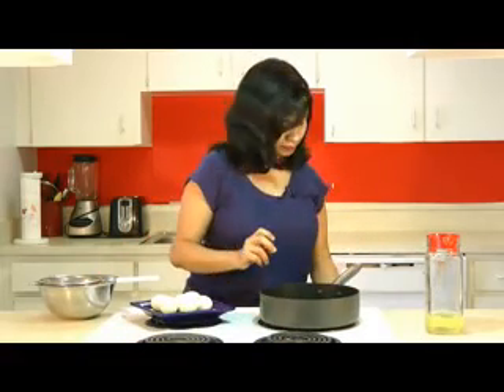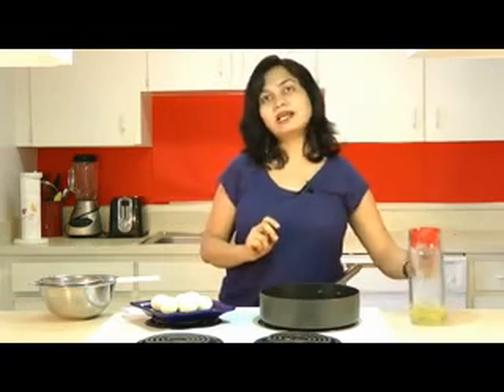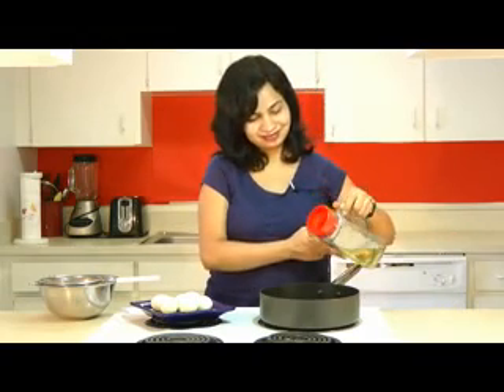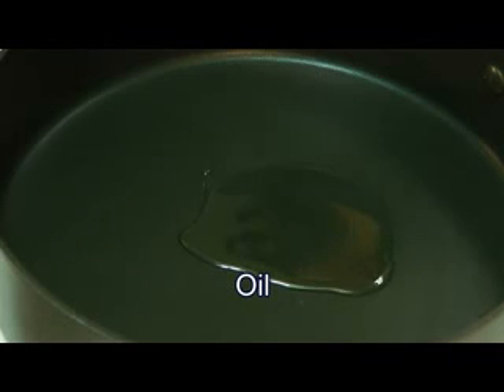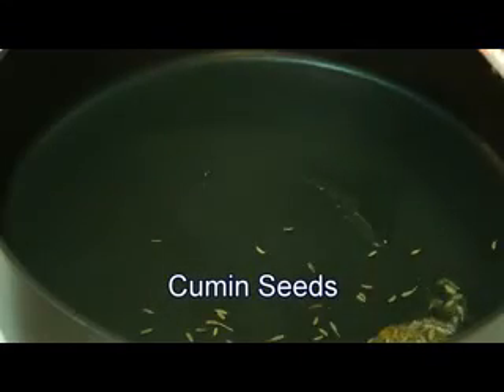Next we'll start making the biryani. Heat a pan over medium heat and add a tablespoon of oil. Let the oil become hot. Once it looks nice and hot, we'll go ahead and add cumin seeds — about a teaspoon — and let that season.